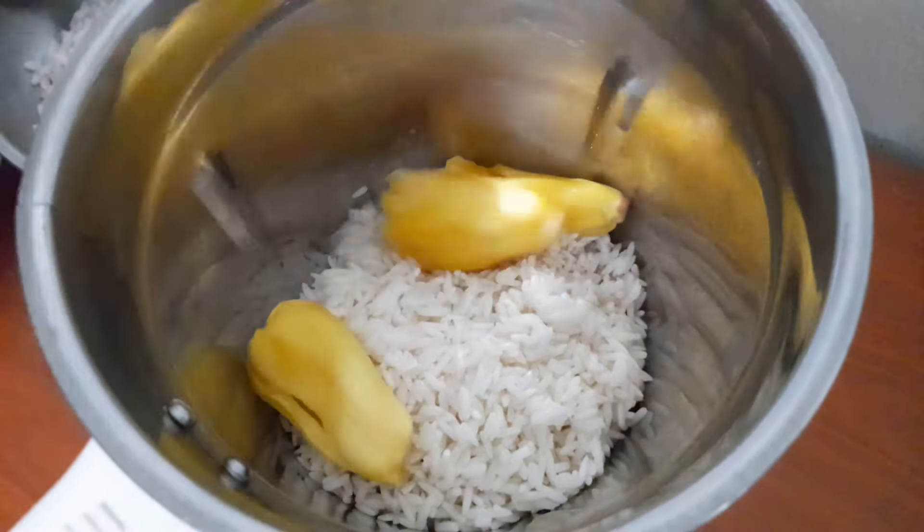We'll mix the whole thing with the chakka. Now we'll mix it with a little bit. If you want to make a little bit more of a taste, we'll mix it with the chakka. We'll mix it with the chakka and place a table in the kitchen.